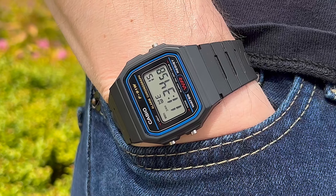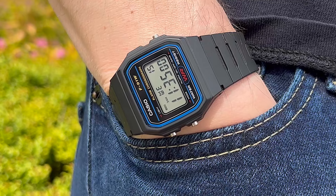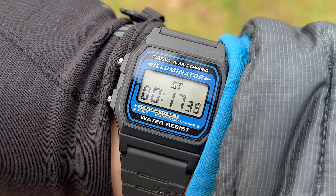The Casio F91W is a timeless classic that's a must-have in everyone's collection. But the Casio F105W is quite a similar watch in many ways, with one key difference. I want to compare these two watches so you can decide if one of them is a better choice for you.